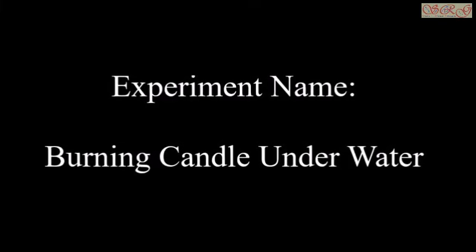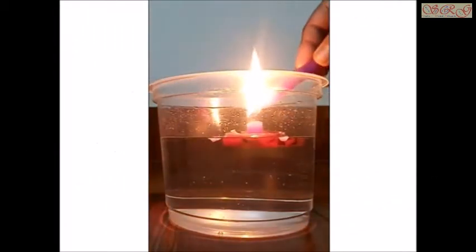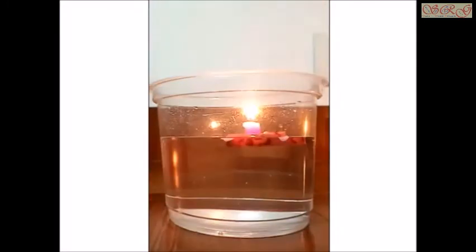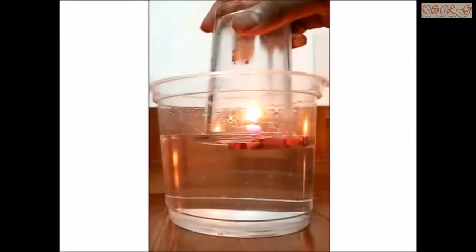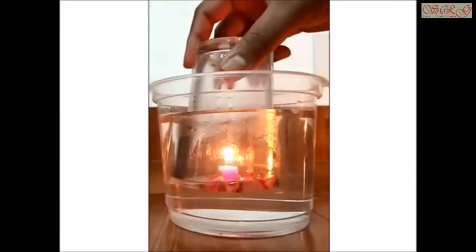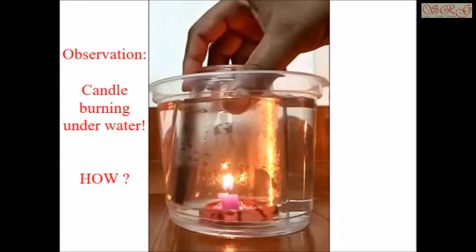Experiment name: Burning candle under water. First, put the candle on a water jar. Then move the candle and put a glass as shown in the video. We can see the candle burning under water.